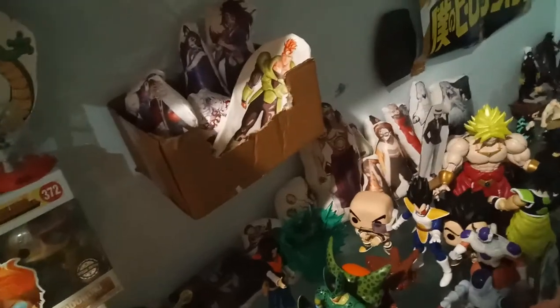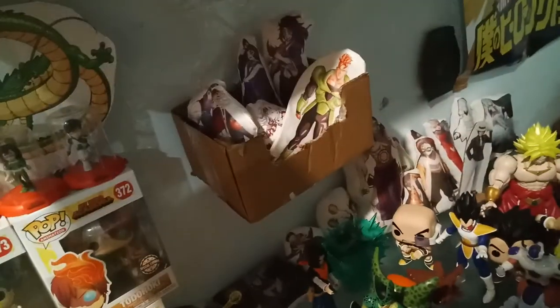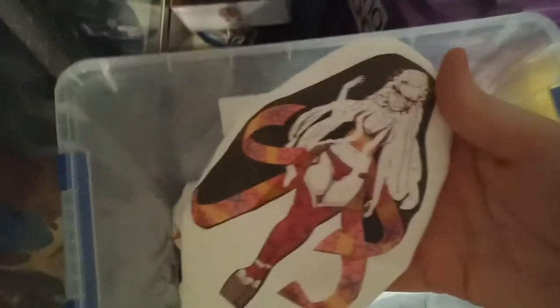I have ordered more Demon Slayer figurines. I ordered a Nezuko, Gaiyu, Shinobu, Akaza, Ruri, and Enmu, and I'm still waiting for them. And I'm actually making new plushes — making a new plush of Daki. This is her in her second form.